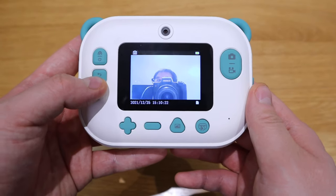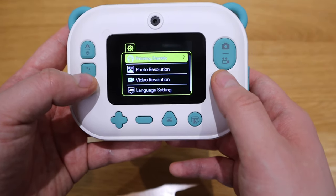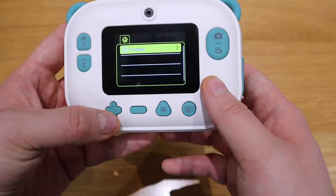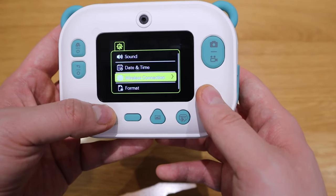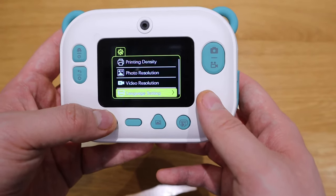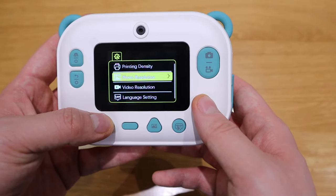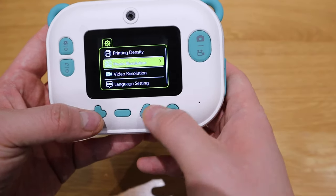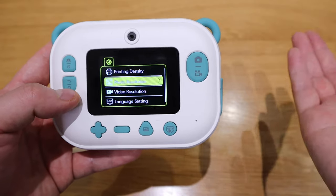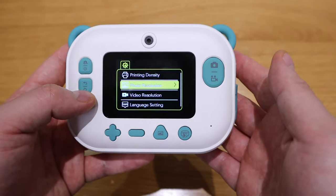So if you actually go to the settings, you can see that there's printing density, format, wireless connection, date and time, sound, language settings, video resolution, and photo resolution as well. The rest should be either you print it or you just save it onto your memory card.